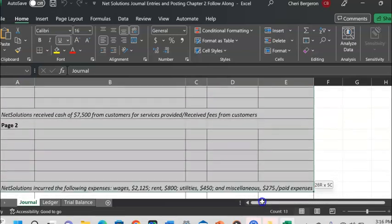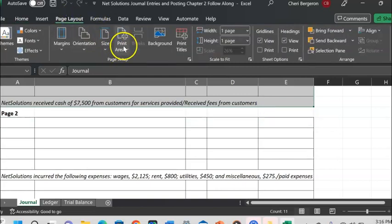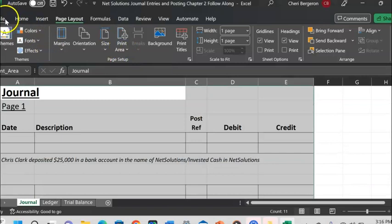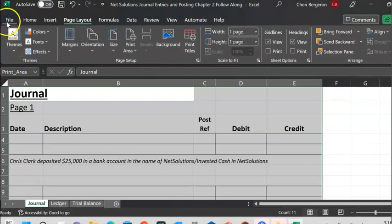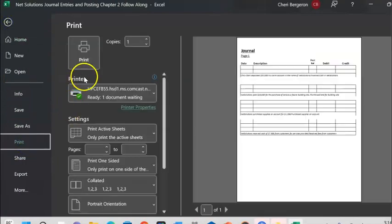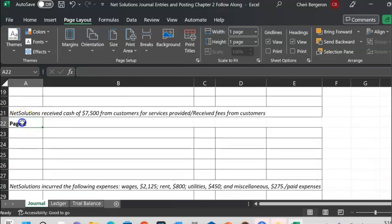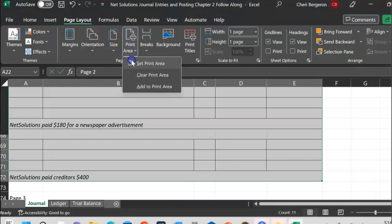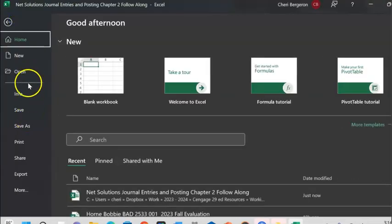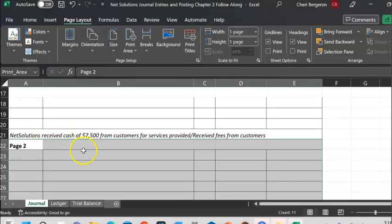What I recommend doing is highlighting what you want to be printed on the first page, then go to Page Layout, then Print Area, and say Set Print Area. From there you print — go to File, Print, choose your printer, and print. Then I would want to print page two, so I come down and select all that should be on page two, go to Print Area, Set Print Area, and when I print preview that I can see it's much larger and easier to read.